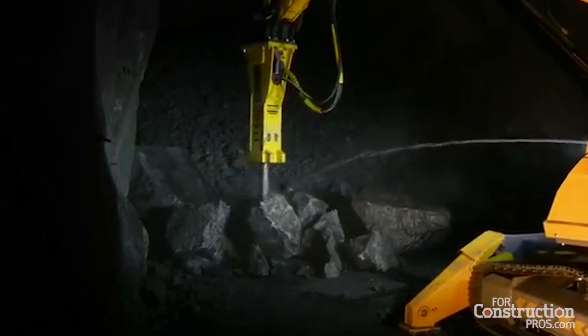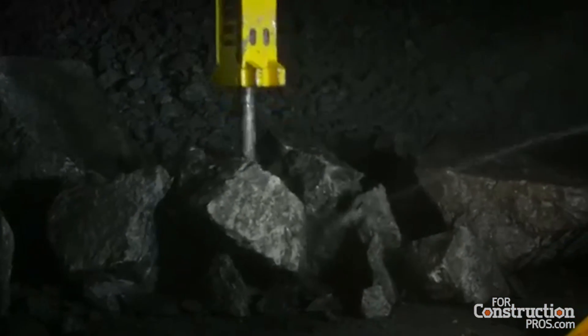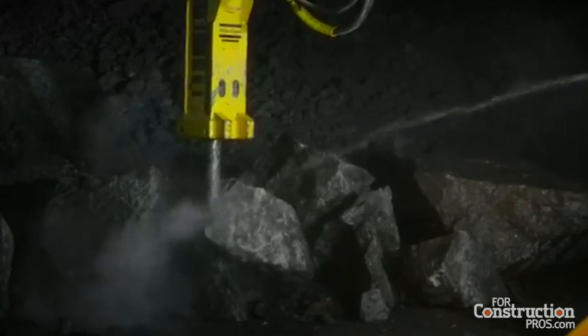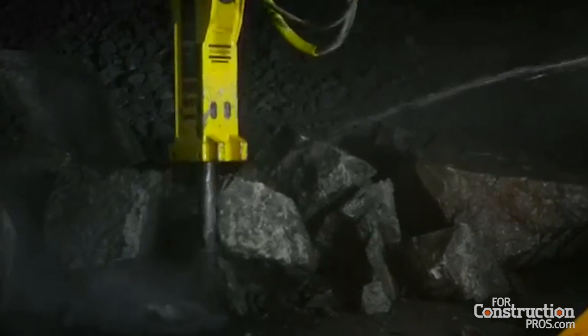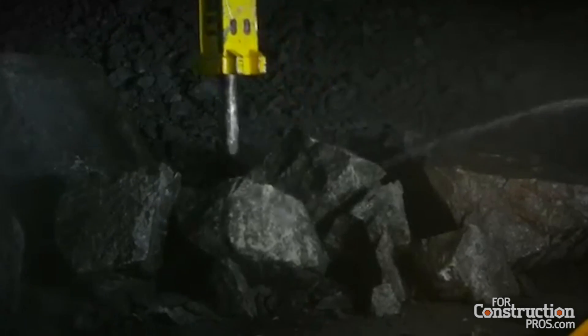And on top of that, the three-arm system that we have on our demolition robots — and we've had for 40 years — means that the reach and the angles and the geometry that you can bring to bear with your arm and putting the hammer against the work is far superior.